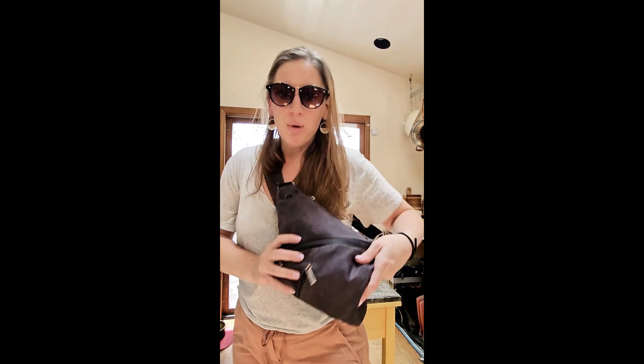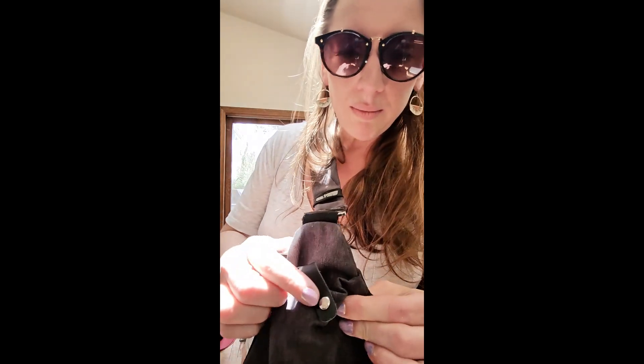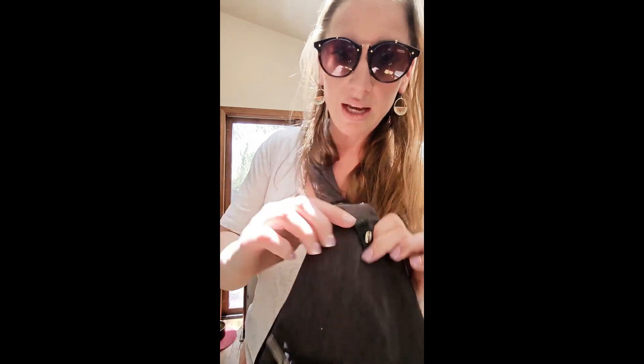You would not believe how much is in this — I'll show you. This pocket here has a little clip; this is where I keep my keys. It's also magnetic. You could also fit sunglasses in here, or hang your sunglasses on the outside of this.